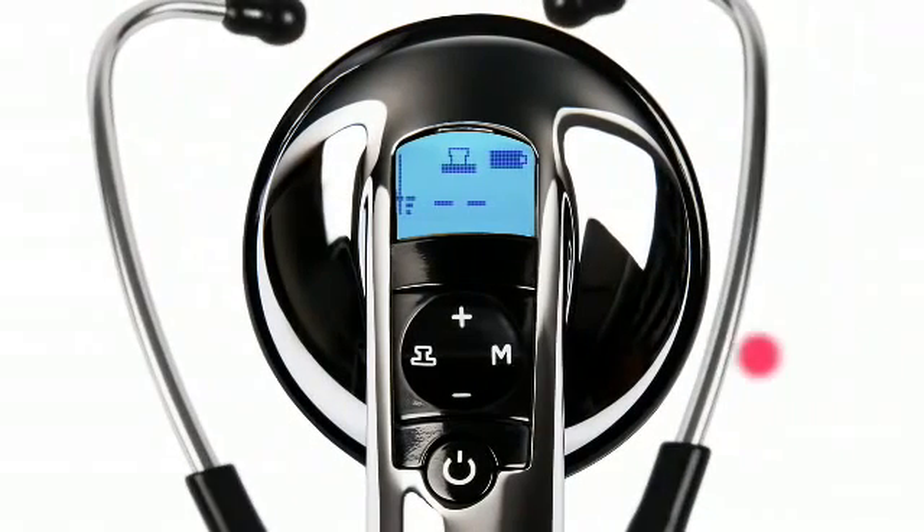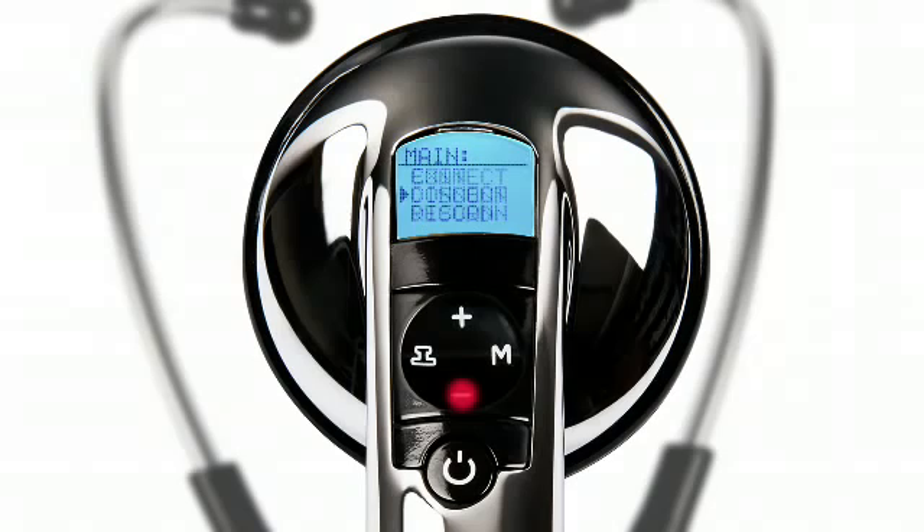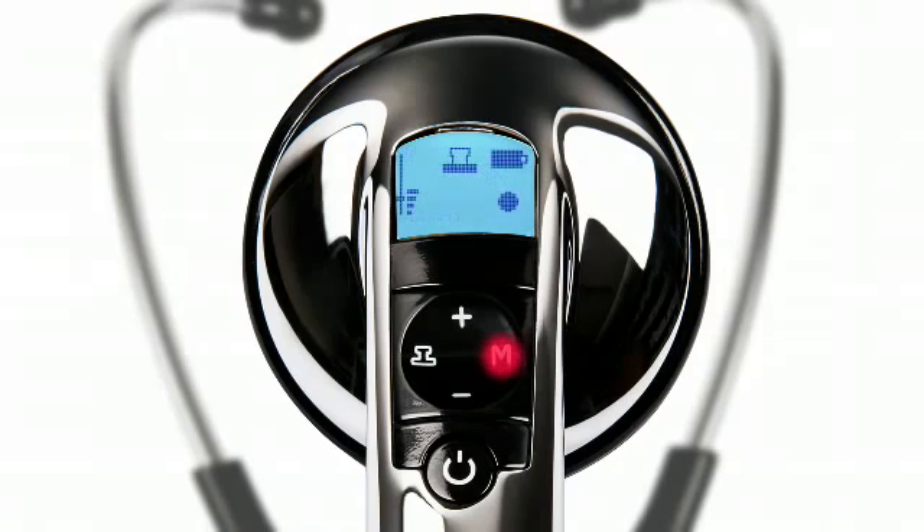To record a patient soundtrack, press and release the M button. Press the minus button to scroll until record is highlighted, then press and release the M button.